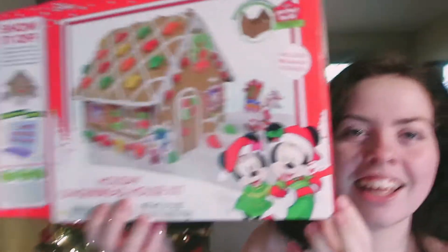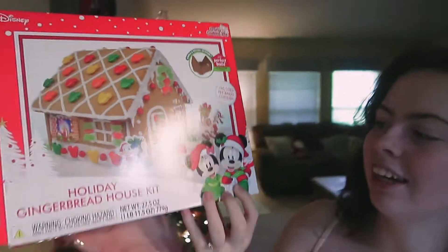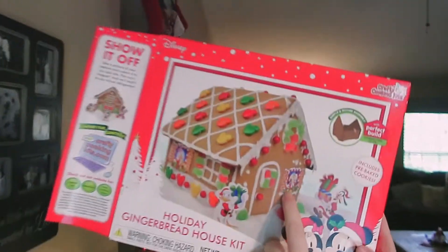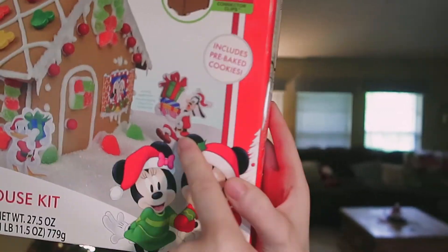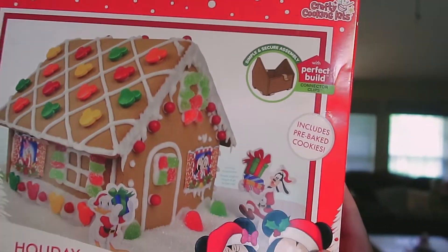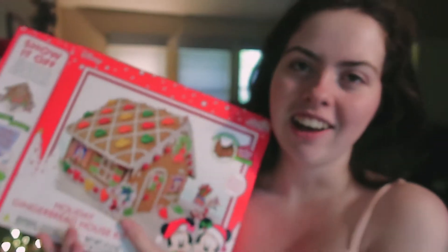It's perfect. So the special gingerbread house that we got is a Disney Mickey and Minnie's holiday house. It comes with them kissing, and then you get Santa Claus, aka Goofy, Donald, and Daisy. So it's perfect for us — our dog is named Disney and we're theme park lovers.